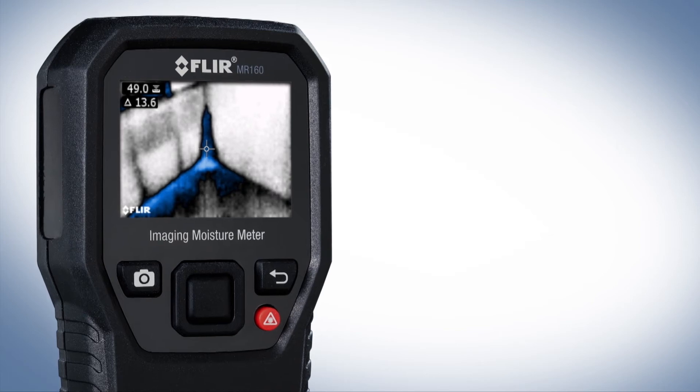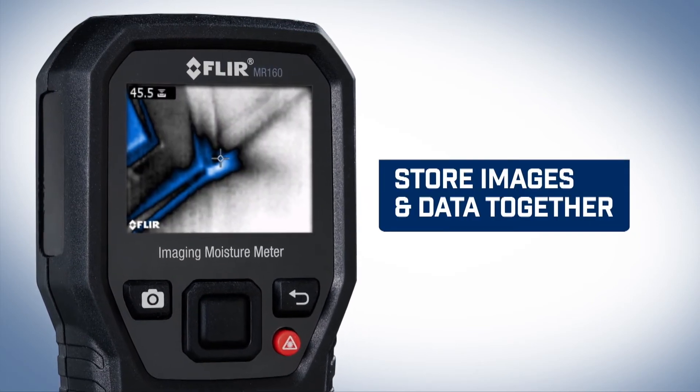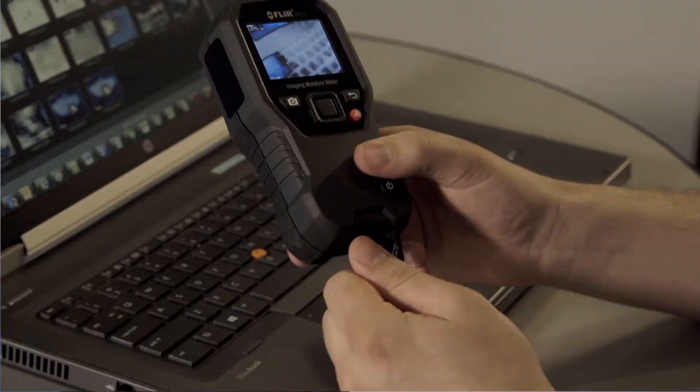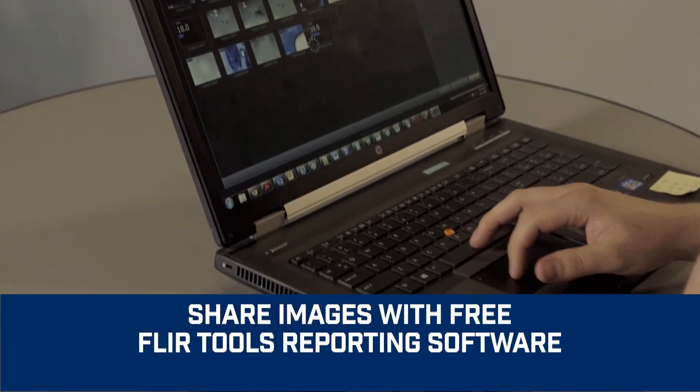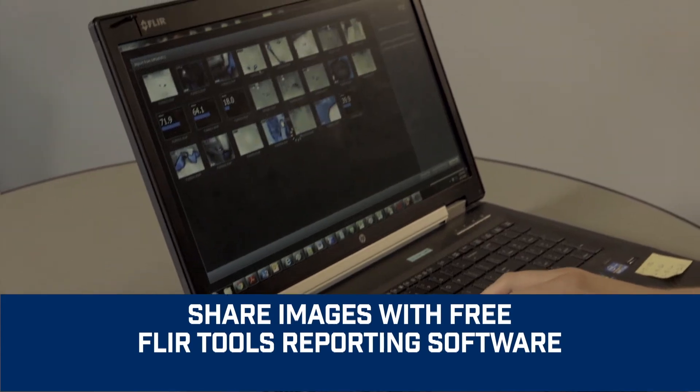Overlay data onto the thermal image and store it all in one, right on the MR160. Then download the images at your convenience, review them, and generate impressive reports with the free FLIR tools software.